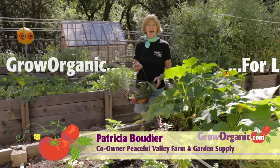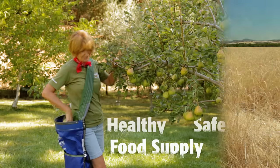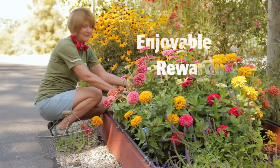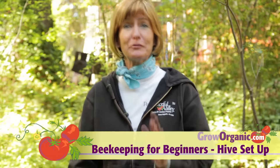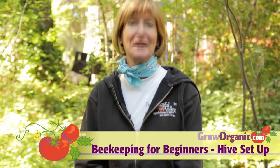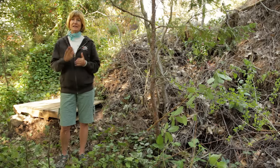Hi, I'm Tricia, an organic gardener. I grow organically for a healthy and safe food supply, for a clean and sustainable environment, for an enjoyable and rewarding experience. Increase the yields from your fruit trees and your vegetable garden and reap the sweet reward of honey by setting up a beehive in your own backyard. Today we're going to review what equipment you need and how to set up your hives.